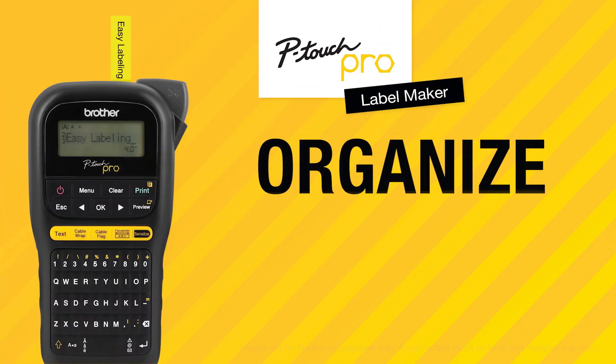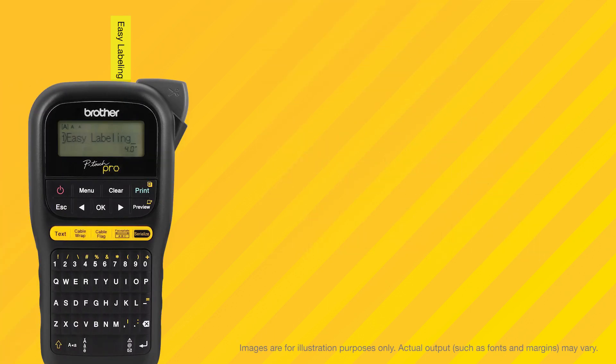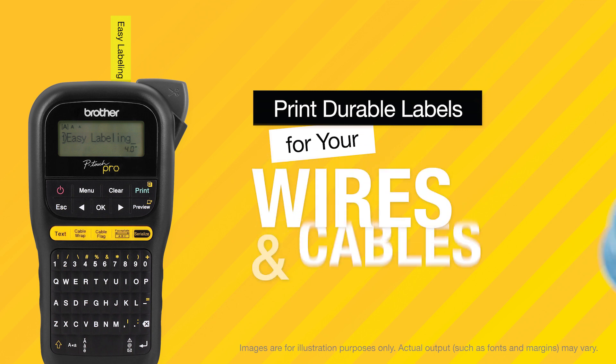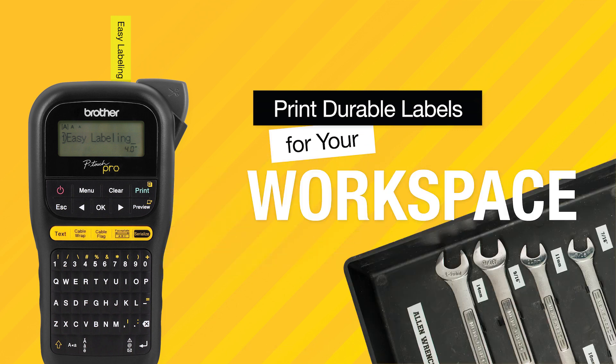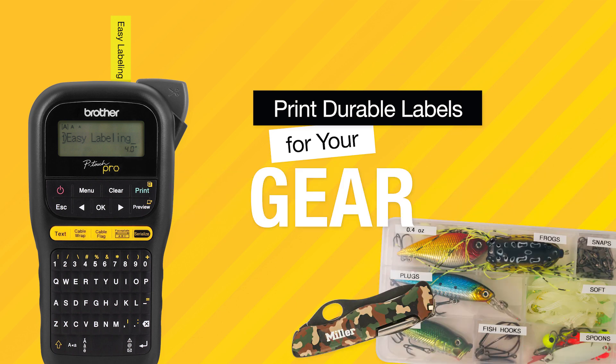The P-Touch Pro Label Maker enables you to organize like a pro, creating and printing durable labels that help identify your electrical and telecom wires and cables, workspace, gear, and more.